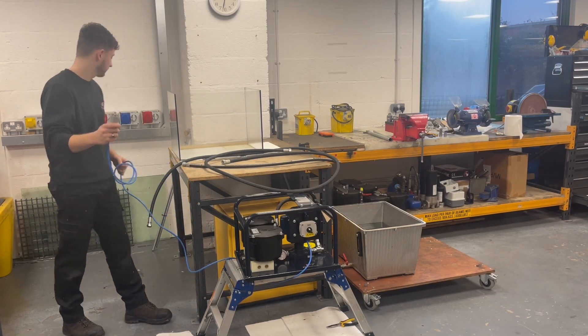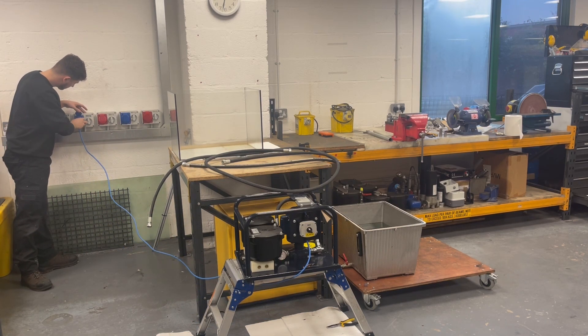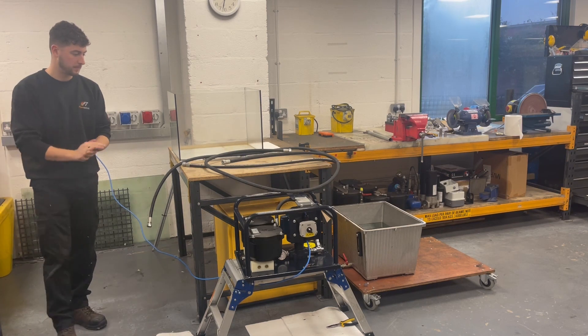We're going to start by powering up the unit, and this happens to be a 240 volt unit. So before we engage we're going to make sure it's safe and everything's prepped.